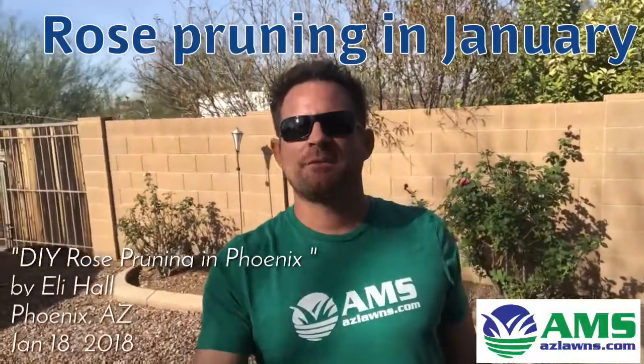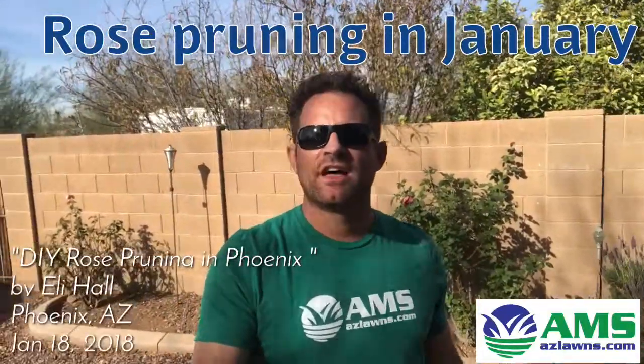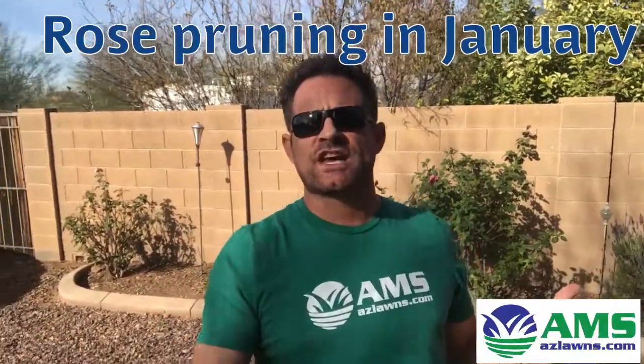Hello, this is Eli Hall with AMS Landscaping out of Phoenix, Arizona. I'm going to do a video on how to prune roses here in the Arizona desert Southwest.